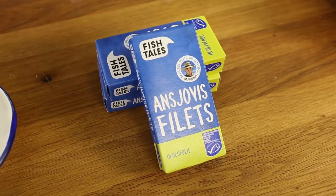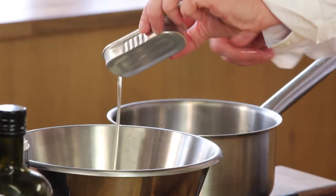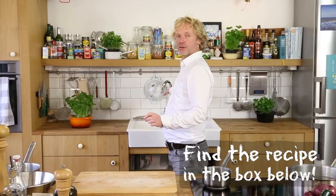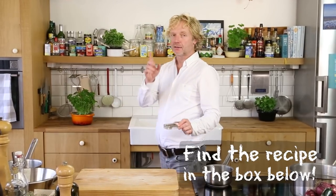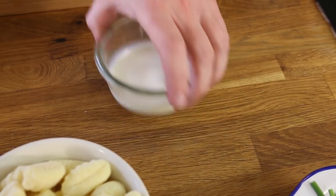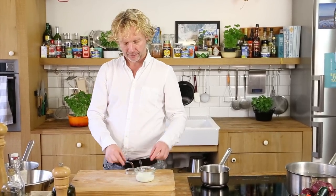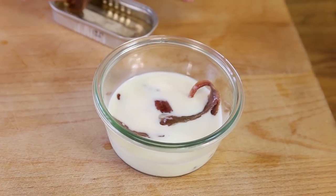The first ingredient is anchovies. To make them less salty, one option is to rinse them under cold or lukewarm running water. Another option, which makes them even less salty and a bit smoother, is soaking them in milk for around 10 minutes. I'm using a whole tin of around 45 grams.